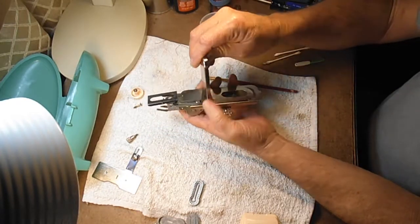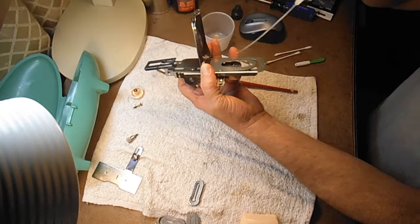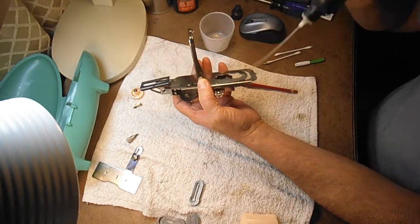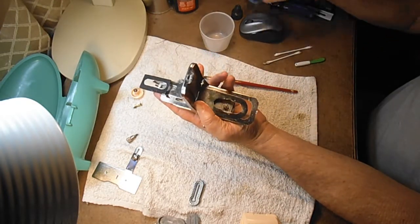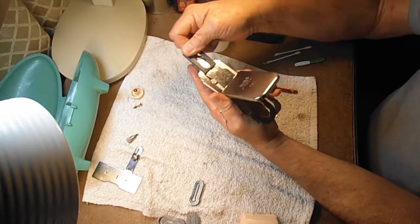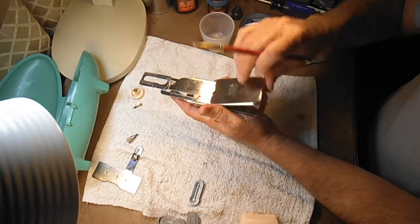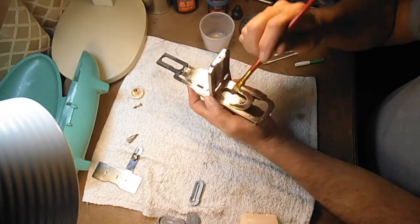We need to get a little bit of oil back here because this slides all the way. You can brush or run a drop along the sides of this too. We did the front of it, so we might as well do the back end of it here. We'll spread that around a little bit and make sure we got it all.